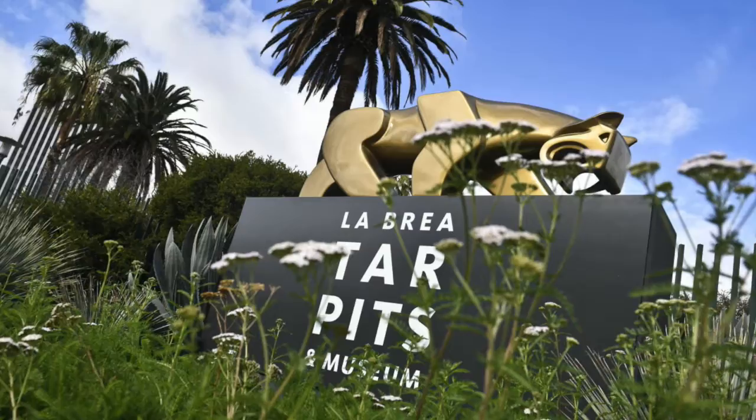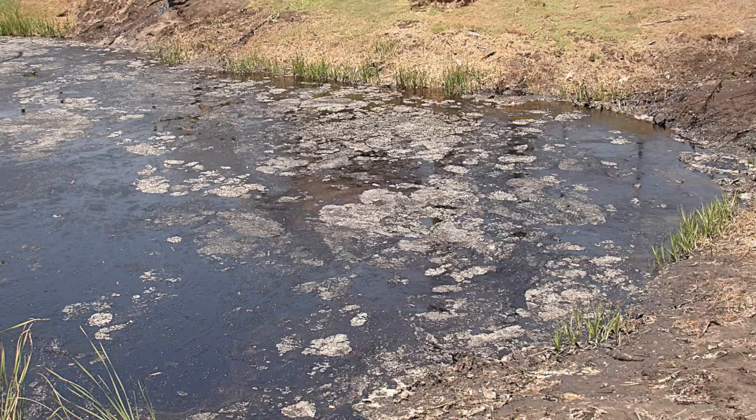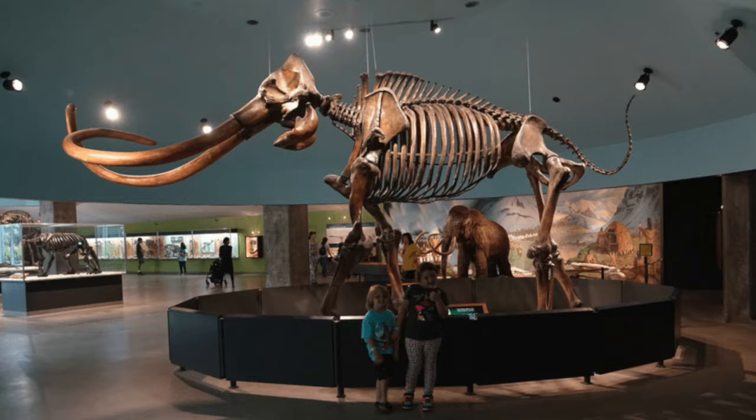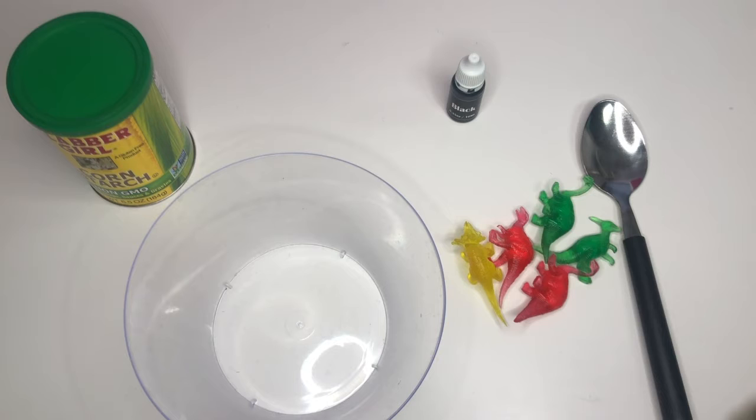The color of these tar pits was mainly black, and that is the color we're going to use today for our experiment. Lots of dinosaur fossils have been found in these tar pits, so I thought today we can create our own. We've already created fossils, so now it's time for tar pits! Thank you for joining me for some facts today, friends. Now it's time to get started!